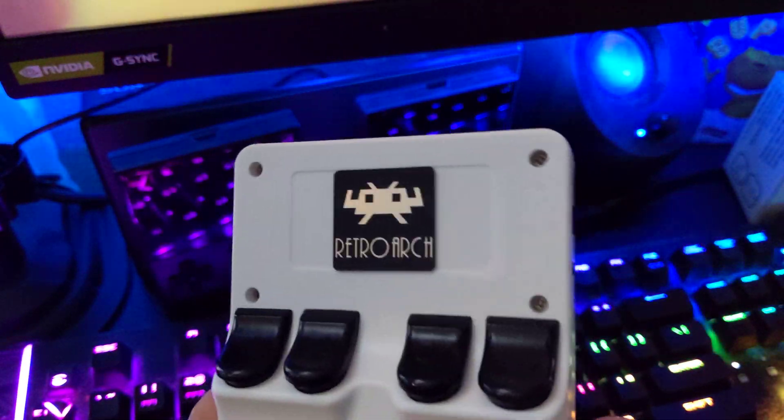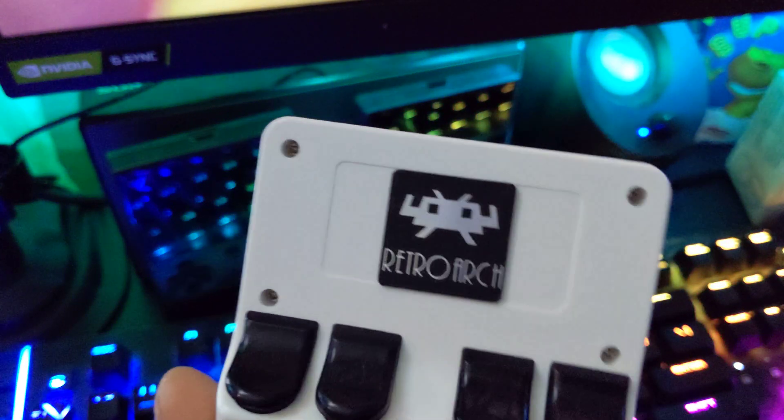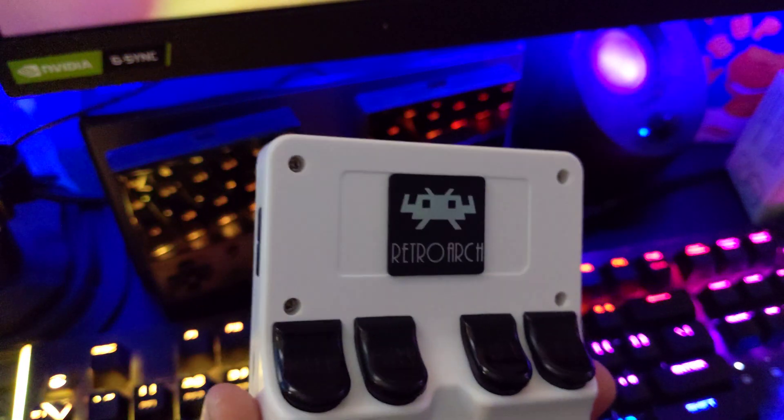I've got this badge I've put on the back of here. But behind this badge, inside, I installed a heatsink over the CPU.